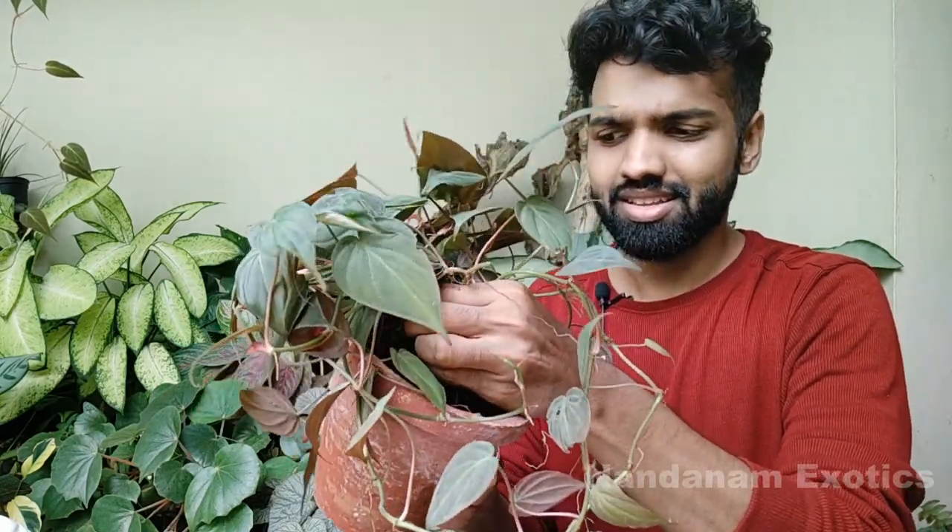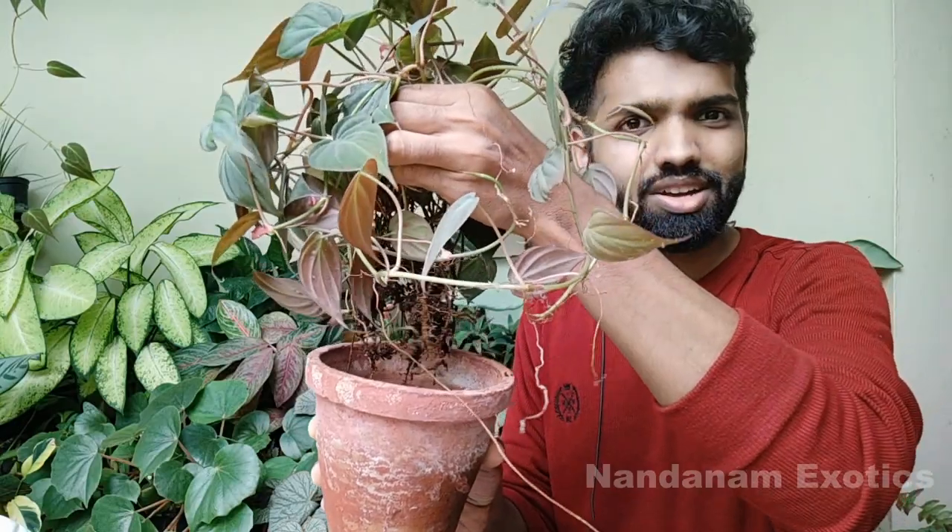Now we'll get into repotting this from this small terracotta pot. First of all, what we have to do is slowly wiggle the plant out of the pot. It's only having a little bit of root.